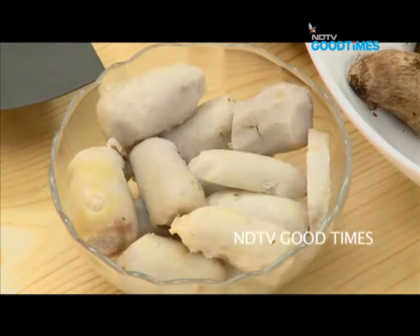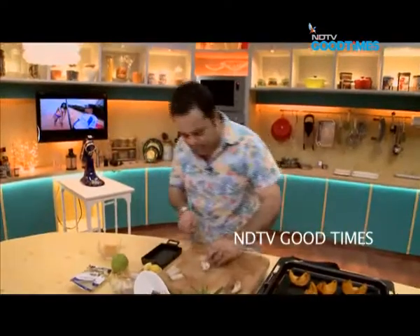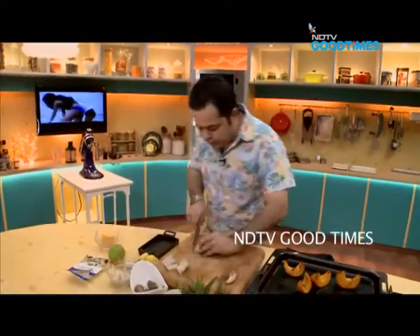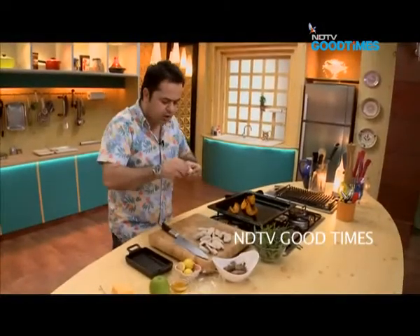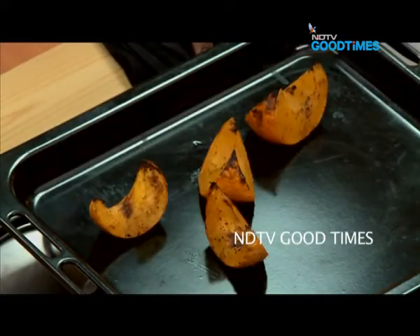I have chosen arbi. I have chosen bhopla. I'm going to half it, or cut some into three. The pumpkin that I have roasted has been roasted with a little bit of salt, pepper, olive oil and thyme leaves.